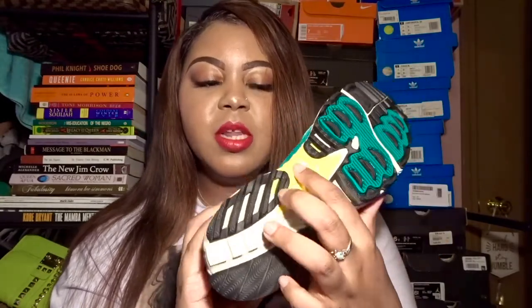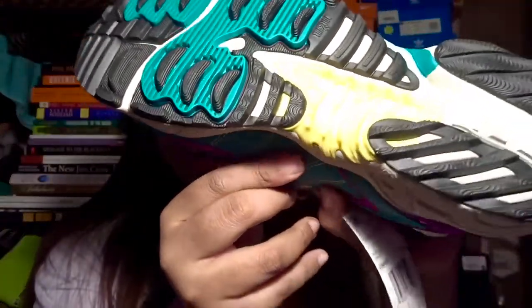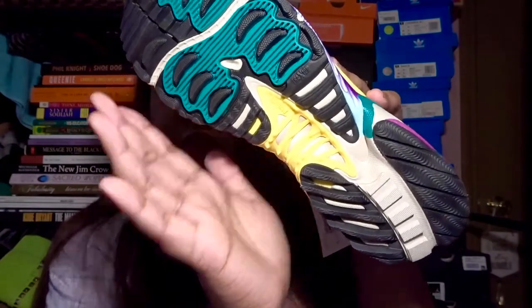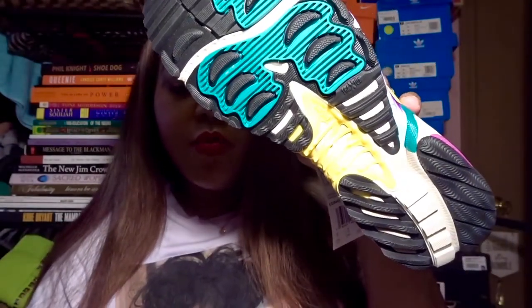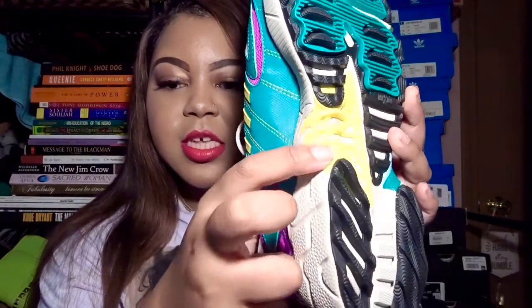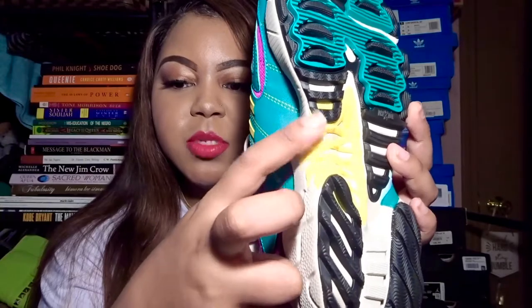As I touched on, the sole of the shoe is teal and black, with some gray and a tiny bit of yellow. I like how it has 'Torsion' imprinted right there. It also has kind of a little spiking detail — you can see it kind of sticks out, so it does feel a little sharp to the touch.